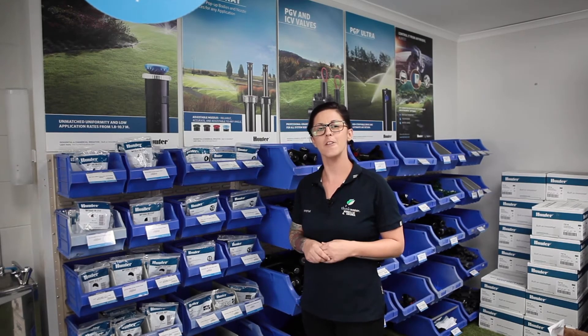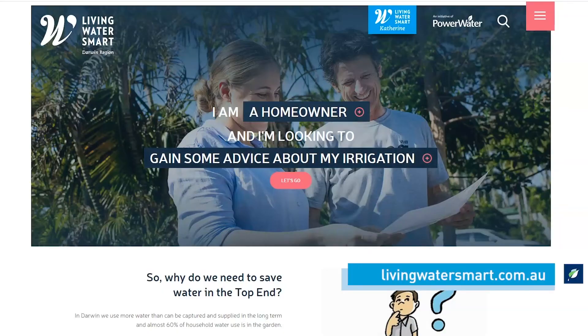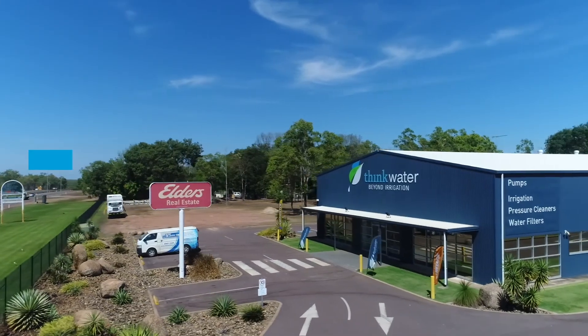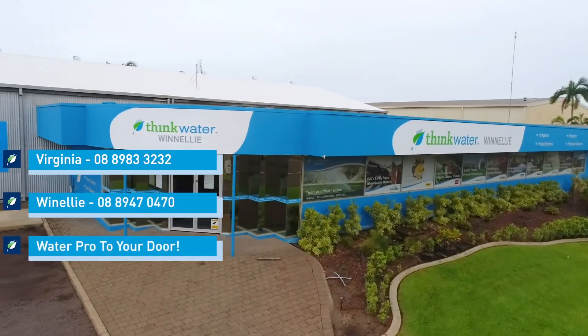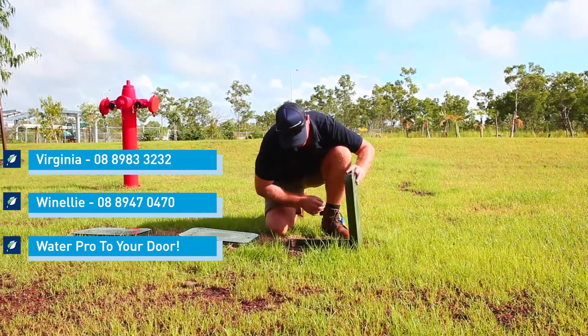Here in Darwin, we have funded by the government the Living Water Smart grant. So if you're a homeowner and you're not sure on your irrigation operating properly, or you're afraid you have a leak, you can call us here at Think Water Darwin in Virginia or Winnellie, and we can organise for you a Living Water Smart contractor to come round to your place free of charge to do a full test on your system to see what needs to be repaired, and any adjustments on your controller with your watering times and days.